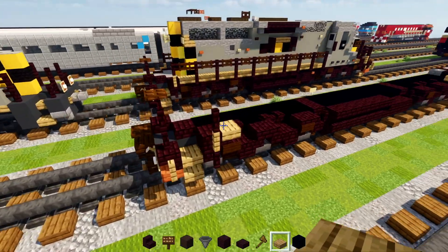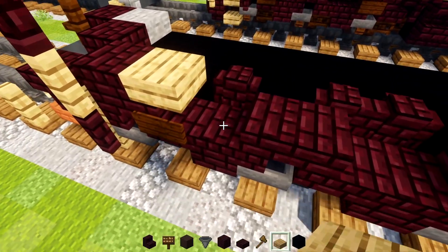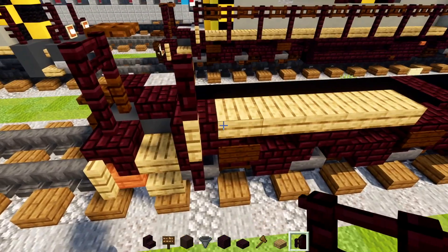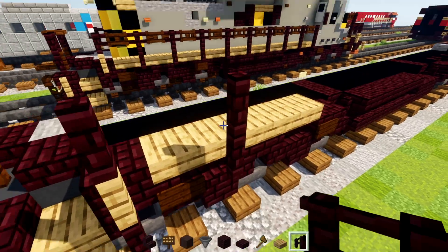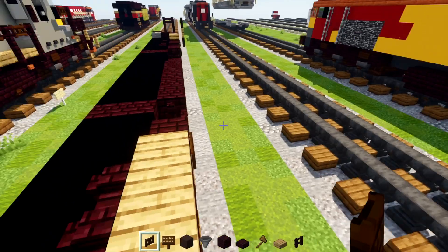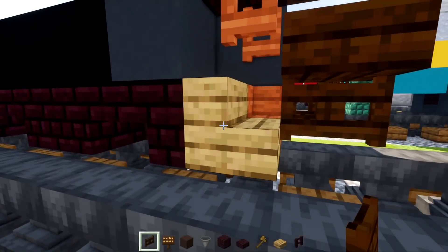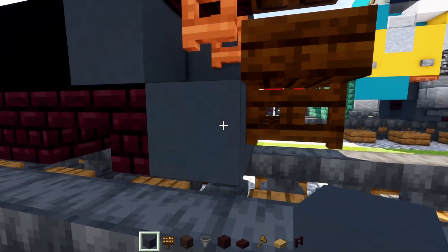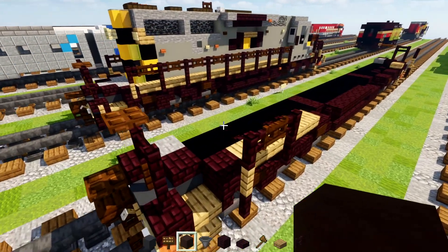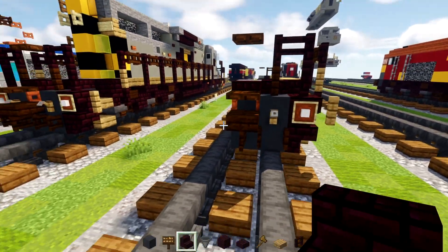Once we have the back looking like this, we're going to add in four more oak slabs. Then skip a block, add two blocks tall nether brick fence, and add in a dark oak fence gate in the space between. We'll also go to the back part and delete these two stairs, replacing them with gray concrete so it's flat. And we'll also change this orange acacia into a nether brick stairs upside down.